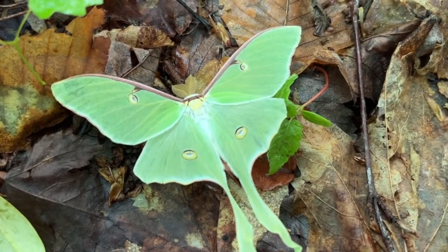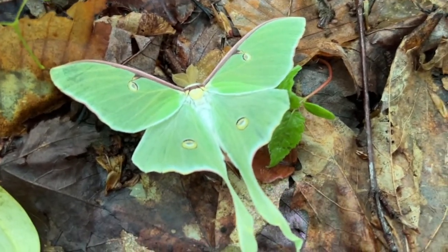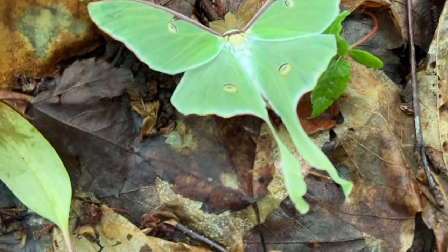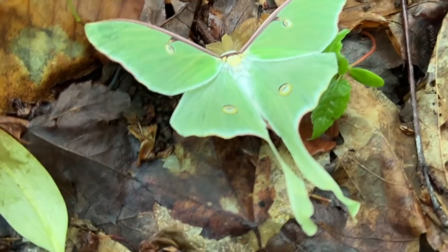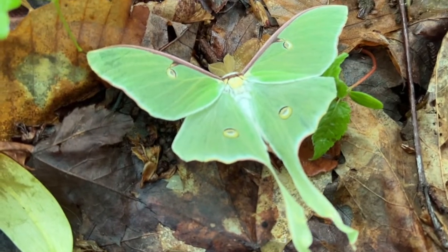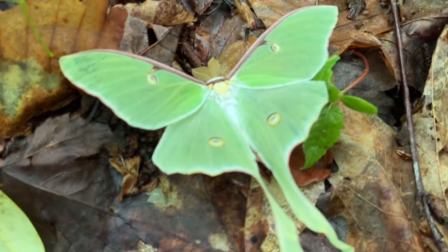Luna moths are in the Saturn moth family, and a few odd facts I know about luna moths are that they live for about seven days, and because they only live for seven days, they have no mouth parts.